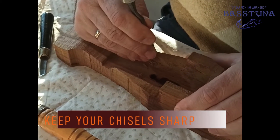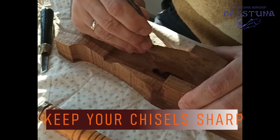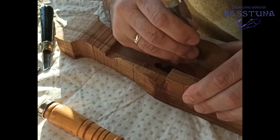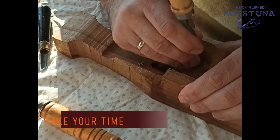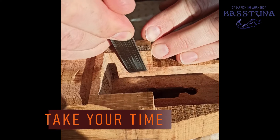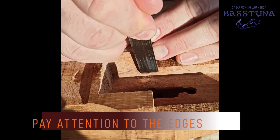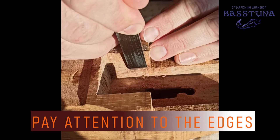When working on the wood with your chisels, make sure they are really sharp, because if they are not, you tend to put more force into it and this is when accidents happen. If I can give any advice, it would be to take your time and do not hurry. The flat parts of the walls of the mortise are quite easy to work on, but you should pay extra attention to the inner edges.